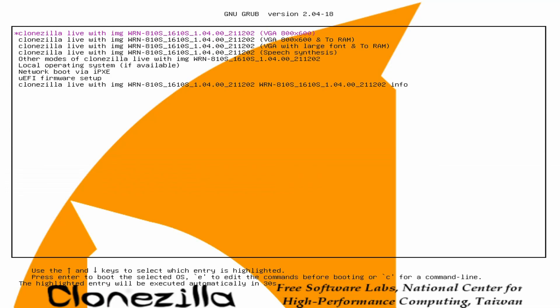When you get to this grub boot screen for Clonezilla, just select the first option and push enter on the keyboard.